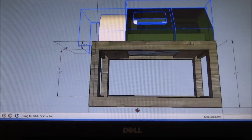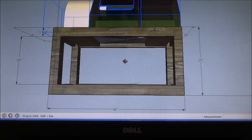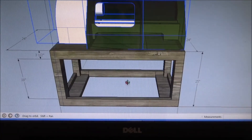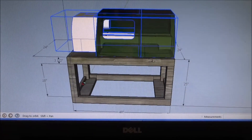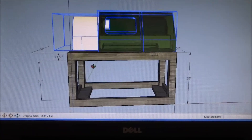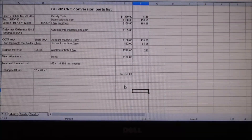So that's going to be the G0602 CNC conversion project, and I'll try to illustrate it and do the best I can going step by step. So far I figure that the whole conversion is going to cost me around $2,300 to $2,400.